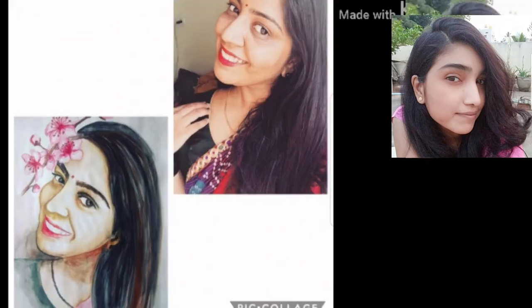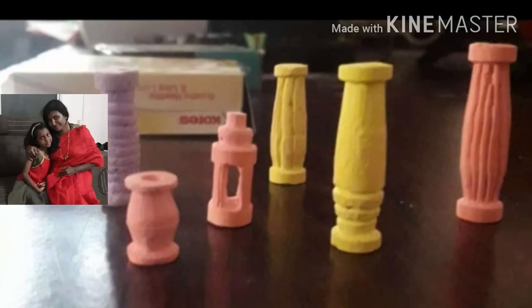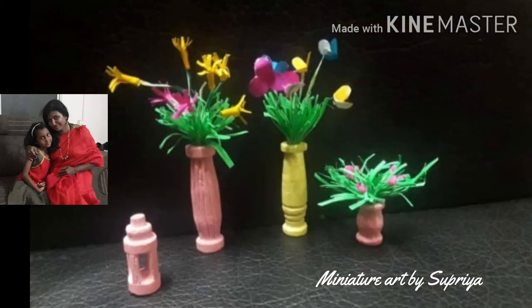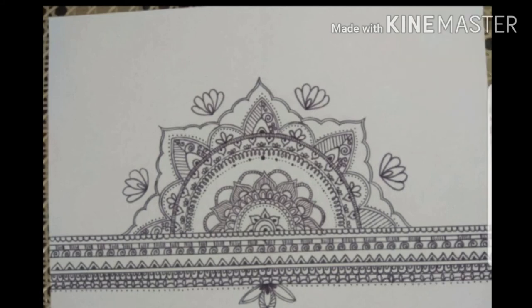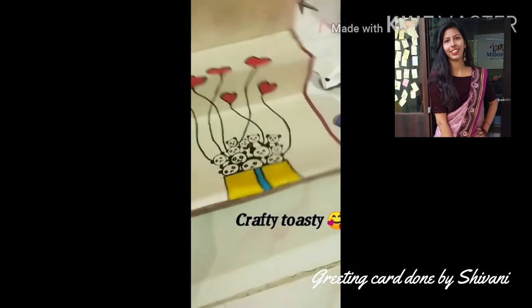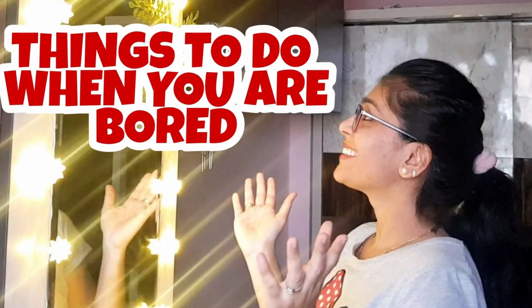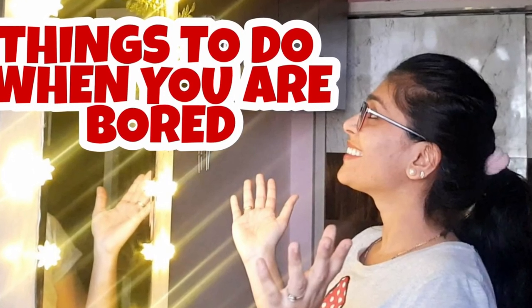If you want to see Megha's videos you can click on the link above. These are the miniature art pieces done by Supriya — cute little vases for flowers — and cute mandala art done by Smita, and some paintings by Shruti. Chaitra tried making a mat with waste cloth, and Shivani made a cute greeting card. Thanks a lot for sharing your art and crafts with me! For some ideas you can click on this video. I'll see you in my next video — till then take care, bye bye!